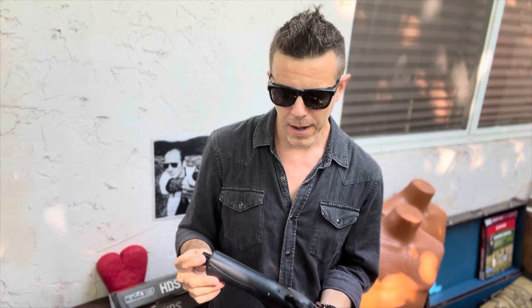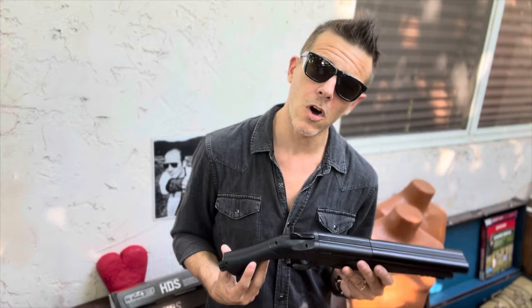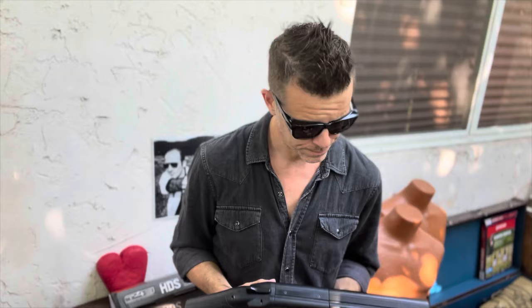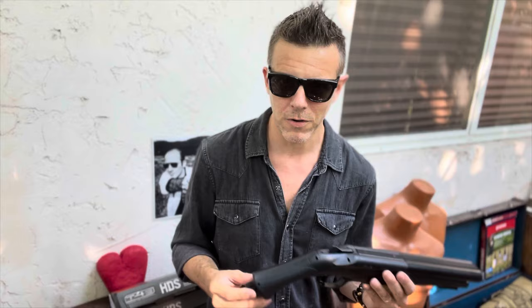I opened it up to see if there was something obvious I could fix, but that was not the case. So I contacted the seller — I had bought this on eBay via a store called Action Village, which is a fantastic store. I contacted the shop and they said the 30-day warranty period had passed — it was about 35 to 45 days after purchase — so they said please send your gun to Umarex.